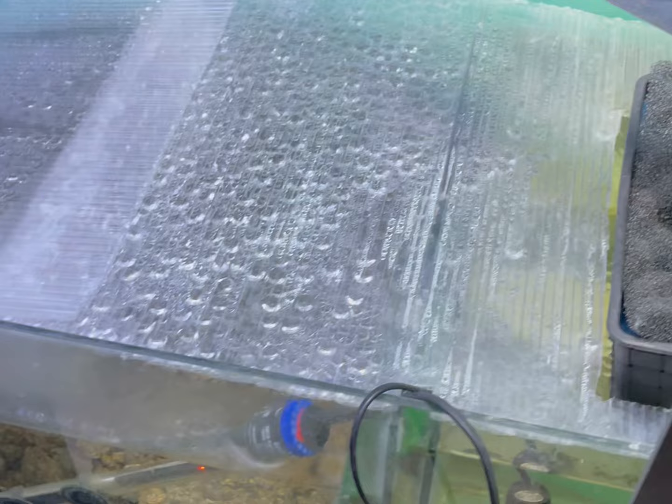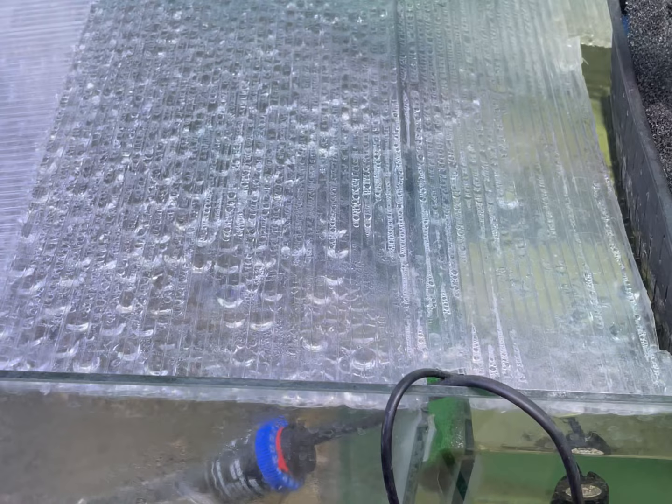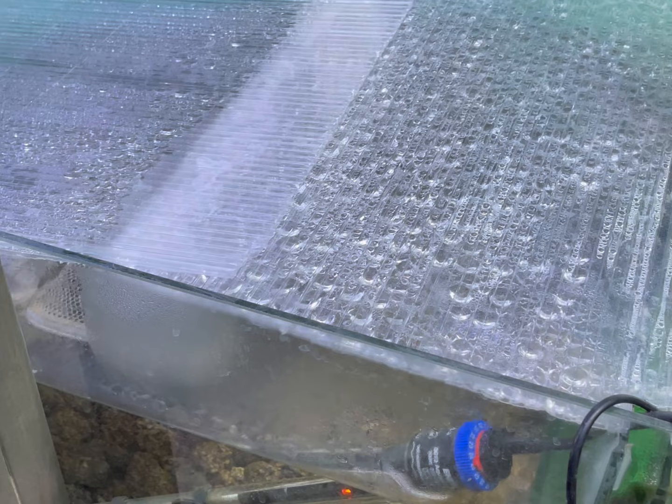The first thing I've done is make a makeshift lid for my sump. Where I used to not have a lid on it, I've now covered it — as you can see, condensation is building up on the top. I've done that to try to keep as much heat as possible and take some of the workload off the heaters. Hopefully lots of little things like this can help reduce the cost of running the tank.